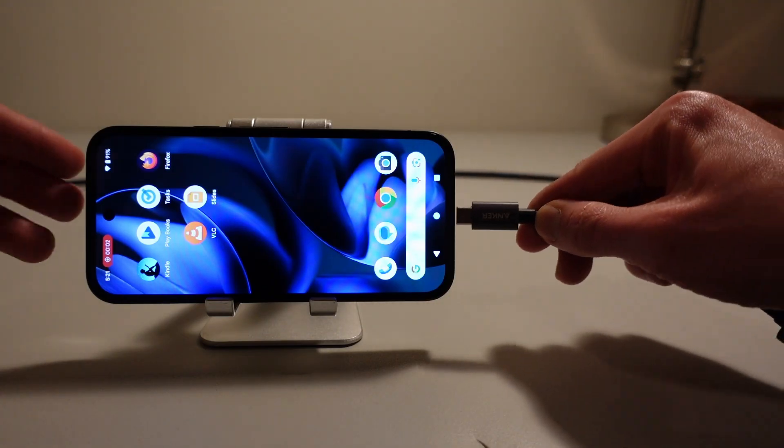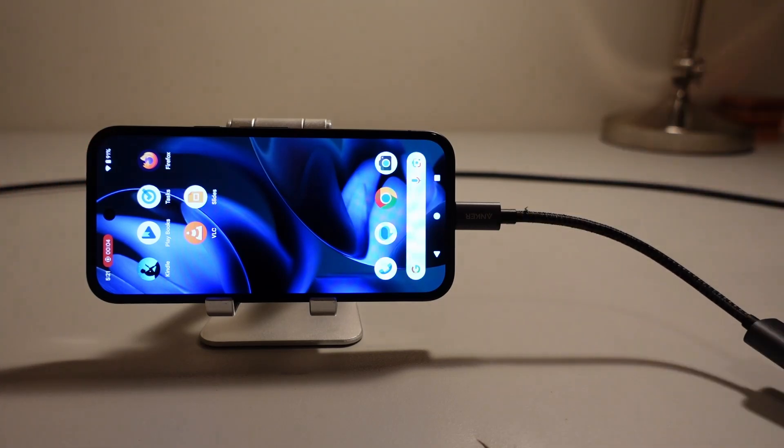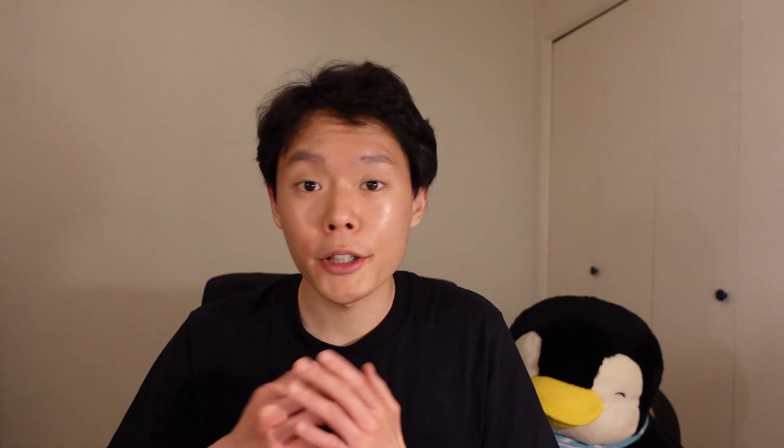Anyway, that's my short clarification on the matter. Despite what Gemini says, the Pixel 9a does support outputting to an external monitor through USB-C. If you found this video helpful or informative in any way, I would appreciate it if you gave this video a like. Thanks for watching.